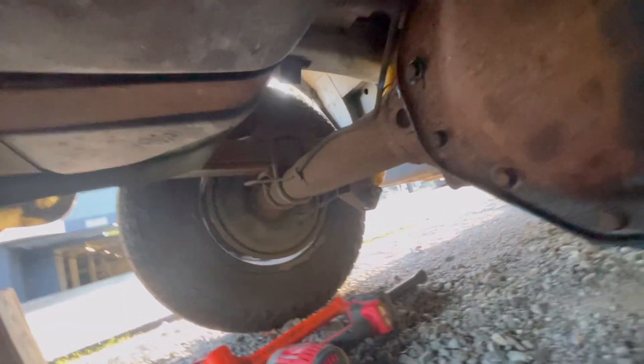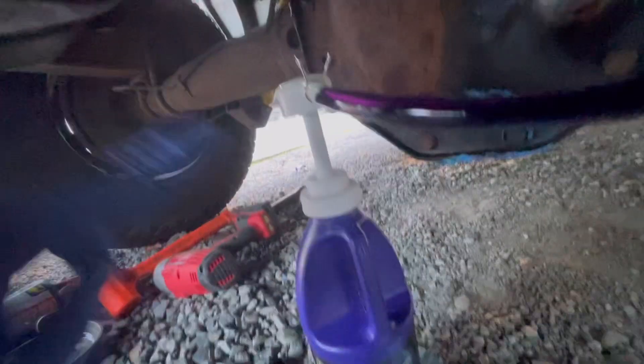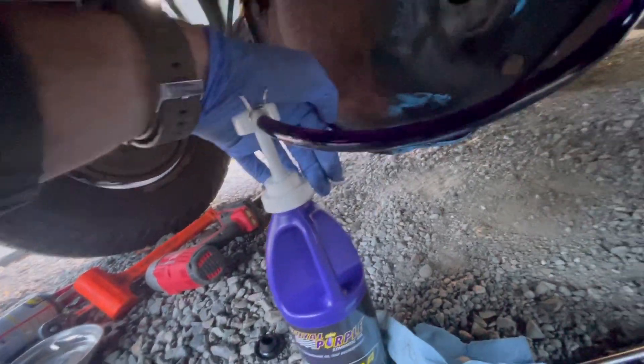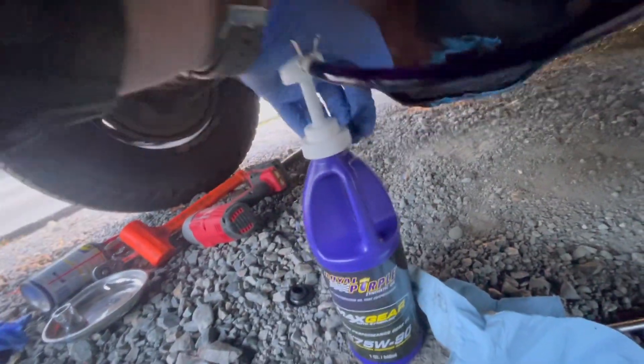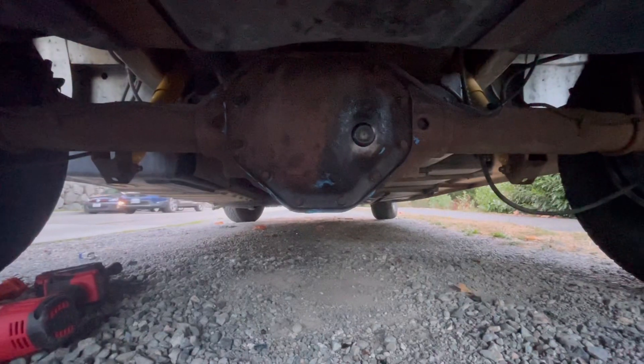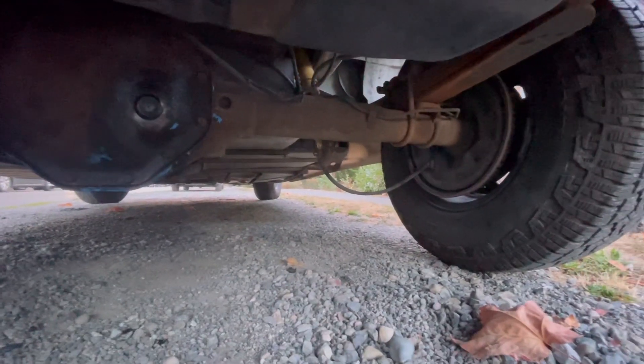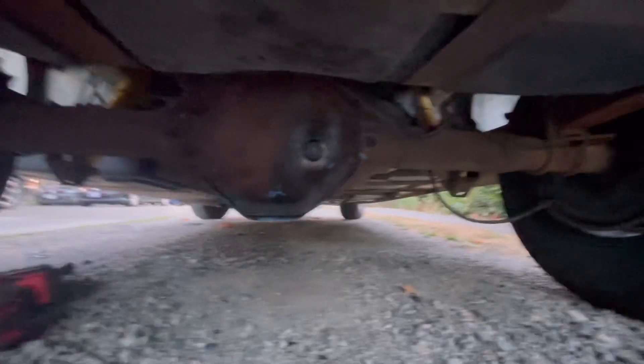Here's the process I use — this is a $10 pump you can get at a parts store or on Amazon. It's much easier than trying to fit a bottle between the gas tank and the differential, which is not an easy fit. So you just pump the Royal Purple diff fluid in there. We're all done — got the Royal Purple in and the two brand new shocks installed.